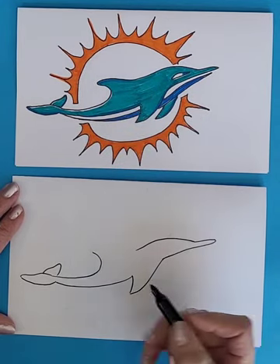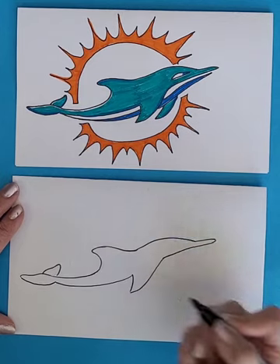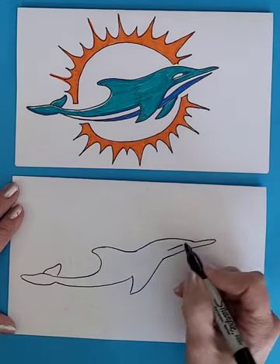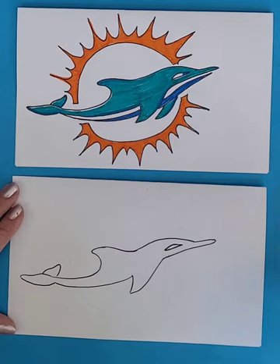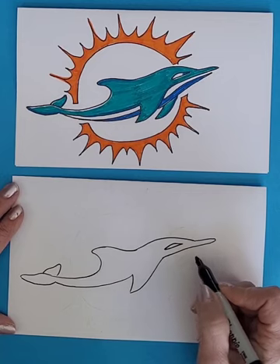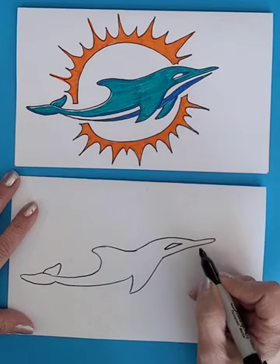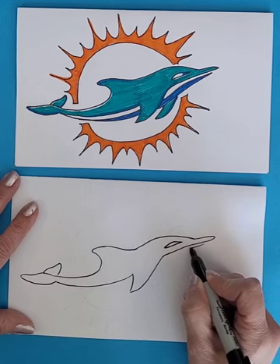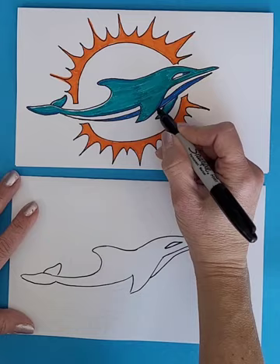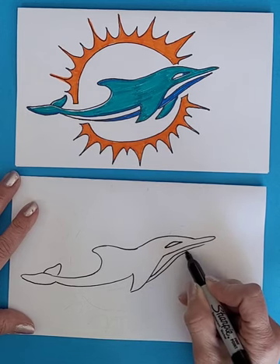It's going to connect in towards the head. We are going to draw the eye over here — it's just kind of like a straight line and then a curve at the top. Then we are going to draw the underside of the body. We sort of follow along this same shape, leaving a little bit of space, and then come down and connect in at the fin.